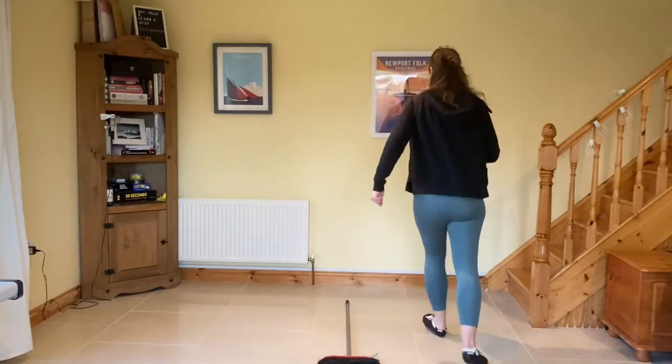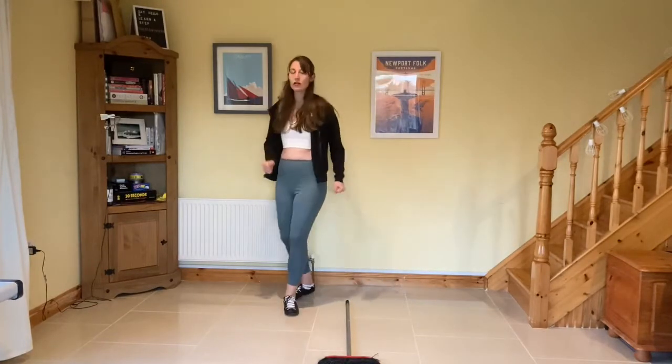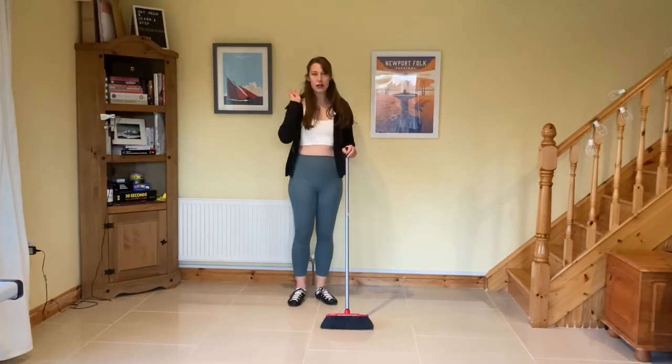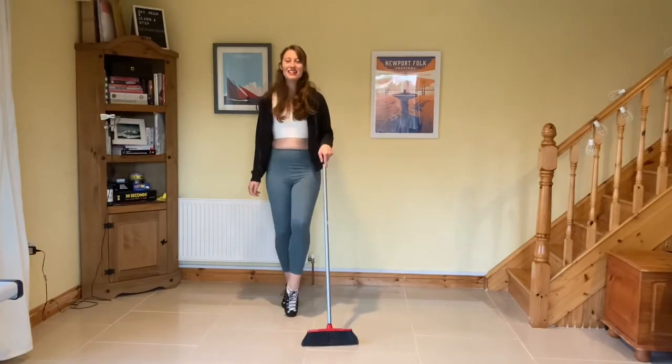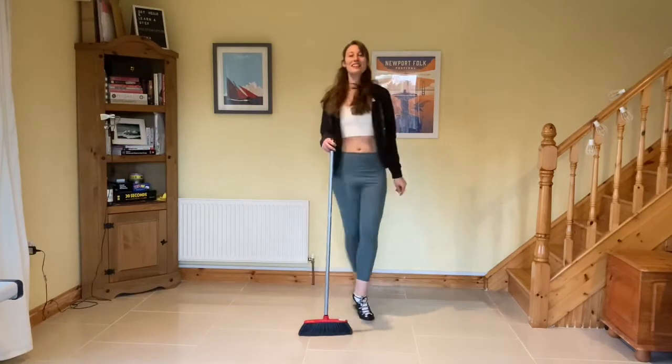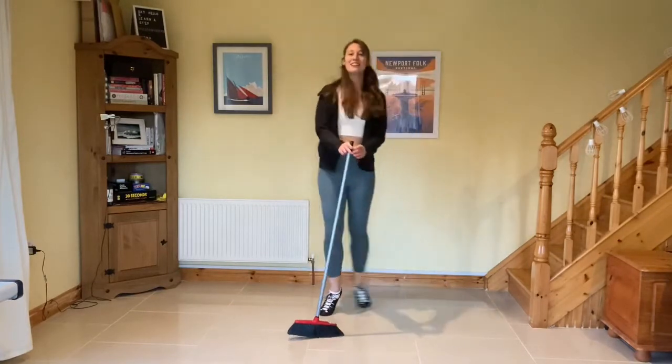The next part is part four, and part four is going to be a little bit more tricky. Begin with hop one, two, three, two, two, three, back, back, jump to the side, and return home.